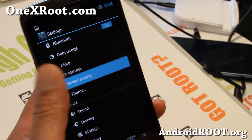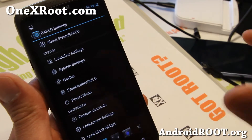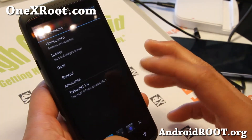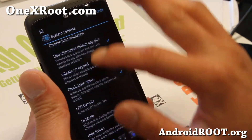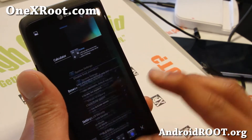Inside the Baked ROM, you'll find Baked Settings where you can customize everything. Similar to AOKP, but slightly different. Most of these launcher settings are actually from CM10.1. And also in System Settings, there's an Enable Kill All Button option. Very similar to AOKP, but slightly different.